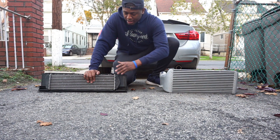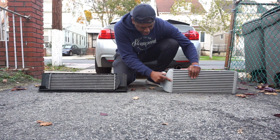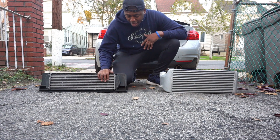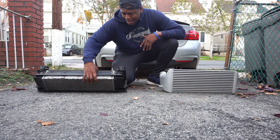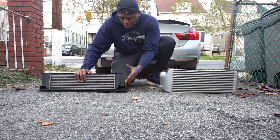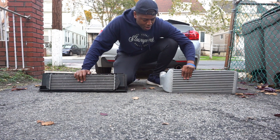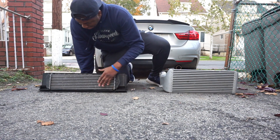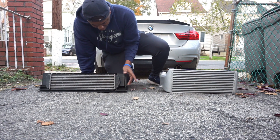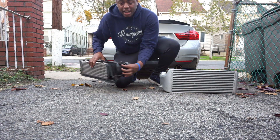Another thing — the OEM is built with both aluminum and plastic, while the VRSF is all aluminum. You can see the very nice welds; the tanks are aluminum. Aluminum tanks do a better job of dissipating heat than plastic ones. Fit and finish wise, this is BMW's original intercooler, but this feels cheaper compared to the VRSF, which feels a lot more heavy duty and stable. You can see the end tanks, the fins, and the intercooler actually stops before the edge — those outer sections are just fins.